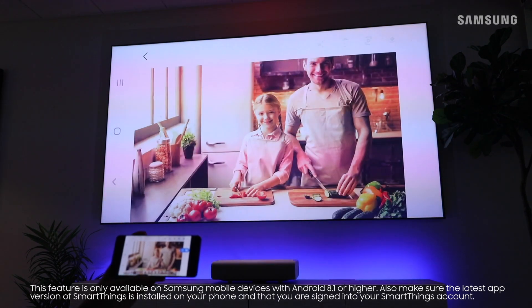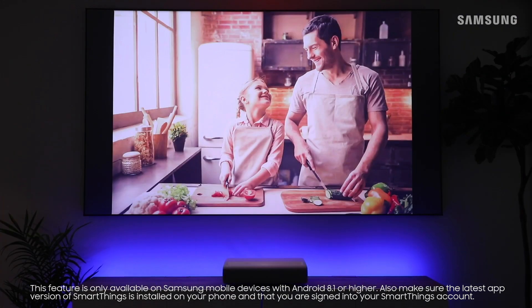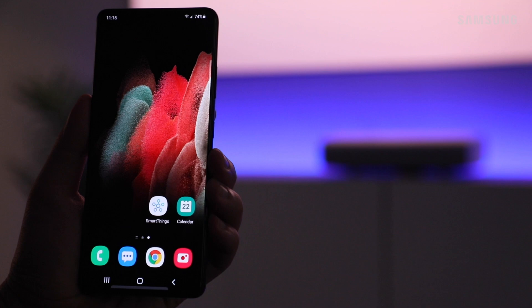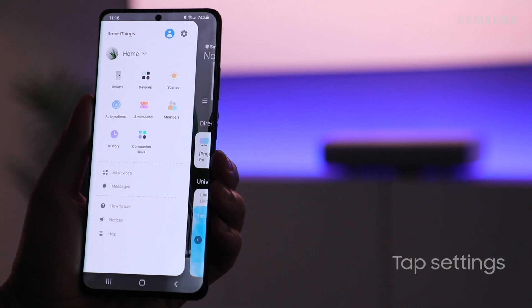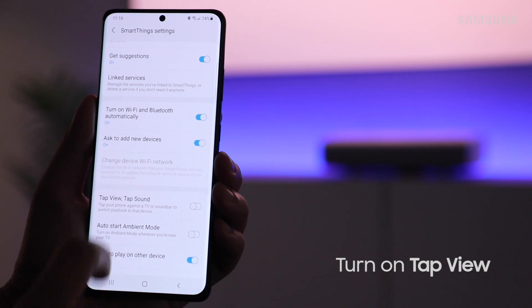Mirroring your phone screen has never been easier — with a simple touch you can view your photos and videos on the big screen. On your phone, navigate to and open SmartThings, tap the menu icon, select settings, and turn on Tap View.